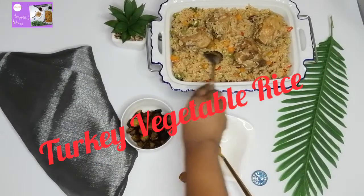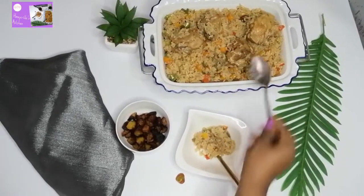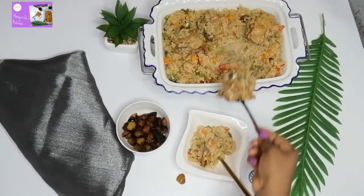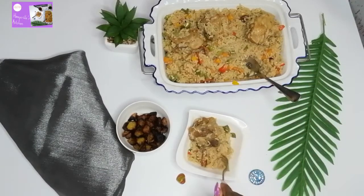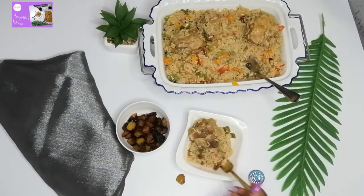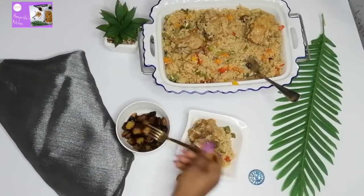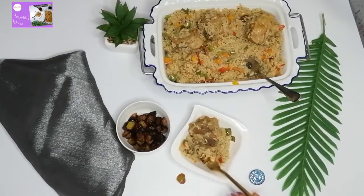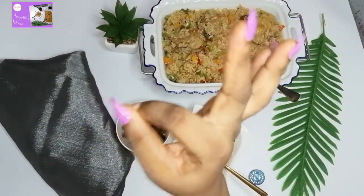Hi everyone, welcome to my YouTube channel. My name is Danny K of Honeyville TV. Hope you're having an amazing Sunday. Today we are going to be preparing this almighty turkey vegetable rice. I call it almighty because each time I prepare this recipe it's always tasty and everybody likes it. Come along, let's go into my kitchen and prepare this mouth-watering recipe. Today is Sunday so it's something you can prepare for your family and they are going to love it.